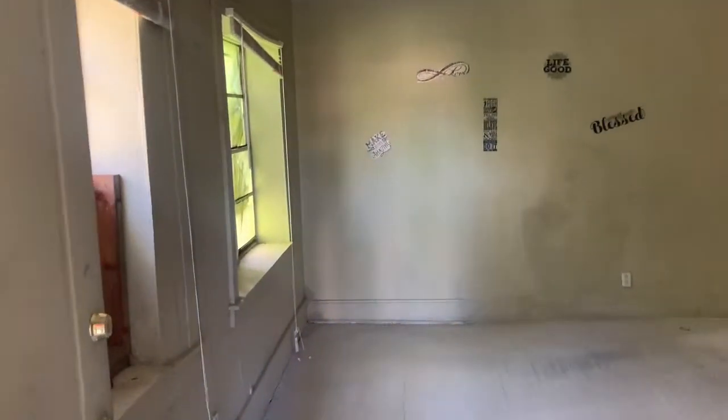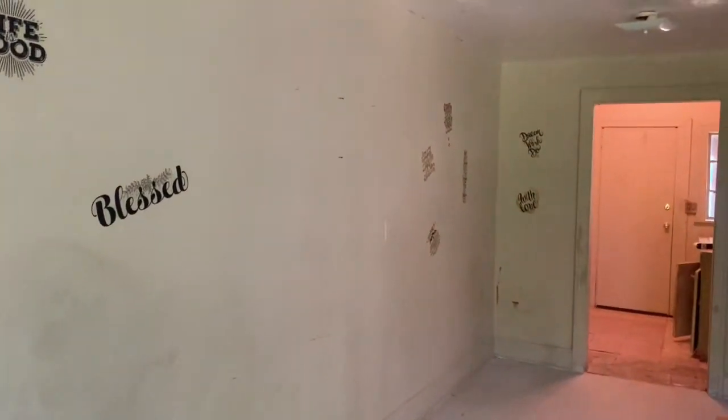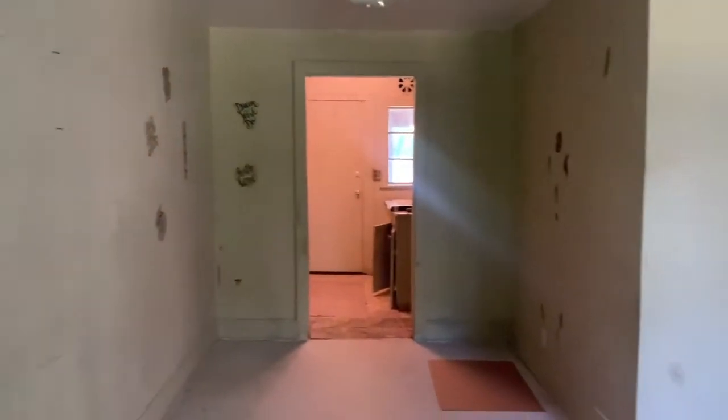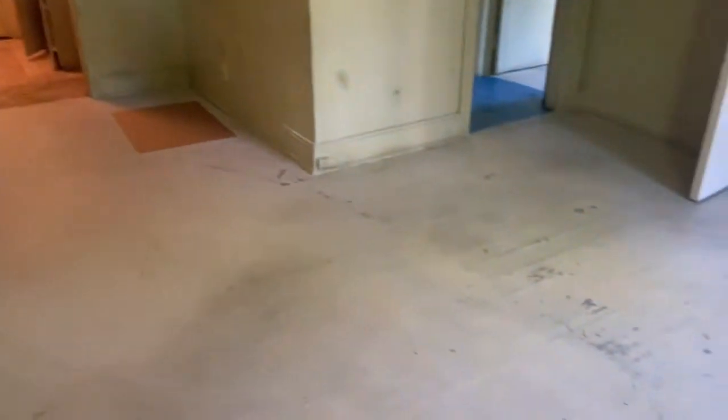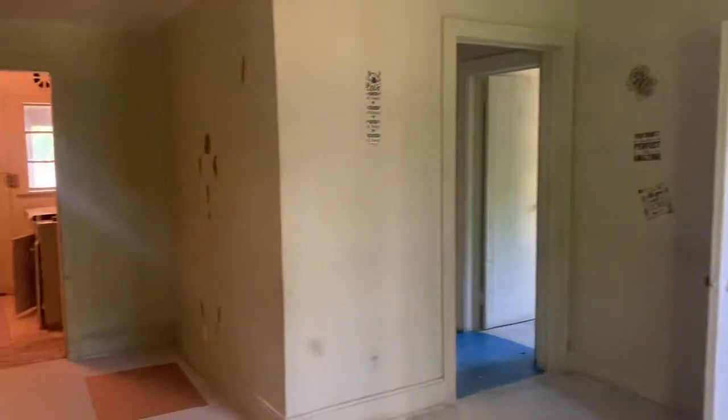Now let's take a tour of the vacant unit that we're going to remodel first. As you can see, we've got stickers all over the walls. We've got a lot of new paint that we need. We've got to remove all these nails. We've got great wood floors here. Unfortunately, they have been painted over, so we'll be repainting all those. I'm thinking whites and grays — let me know what y'all think.